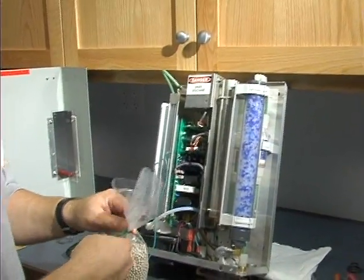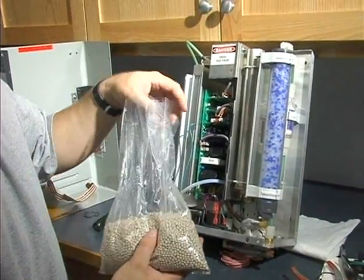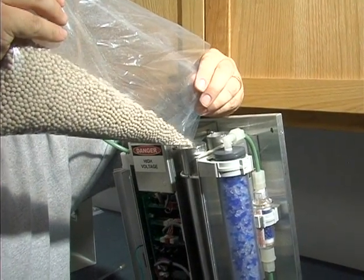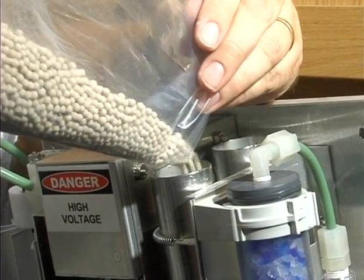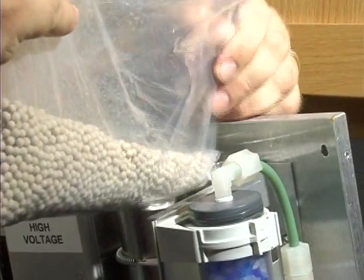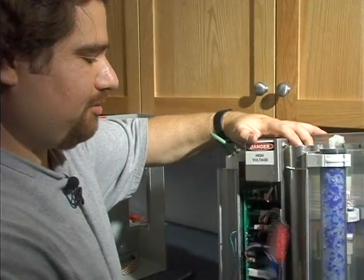Then we're going to replace it with our new media from the maintenance kit and pour the media back in. The funnel does make this easier. Try not to overfill it as these beads will get everywhere. We'll tap the media down just to settle everything.